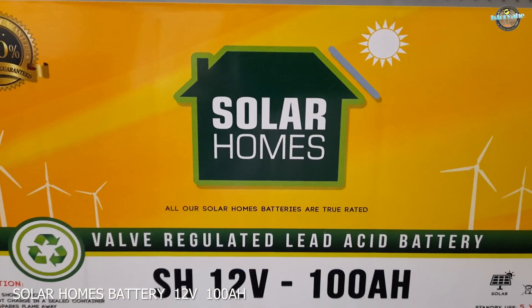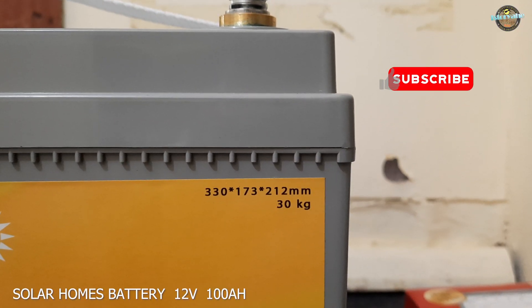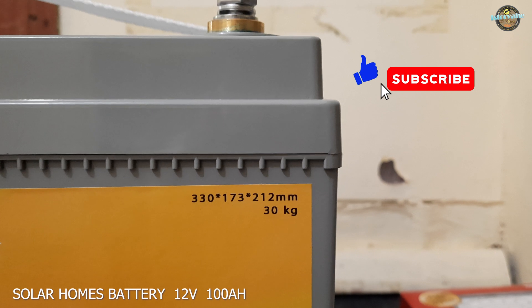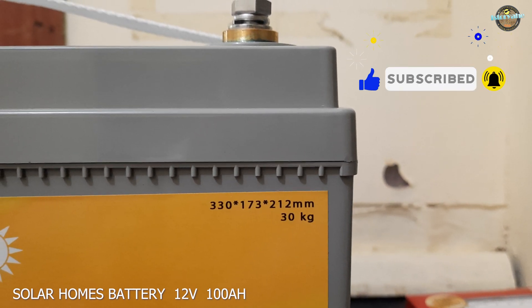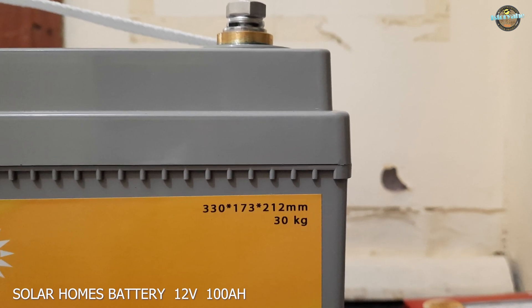Let's take a closer look at the battery. It has dimensions of 330 by 173 by 212 millimeters, which makes it compact enough to fit in tight spaces. However, it does weigh around 30 kilograms, so it's not exactly lightweight.